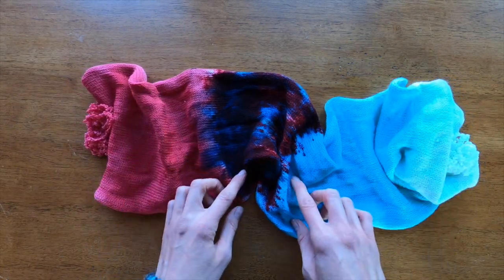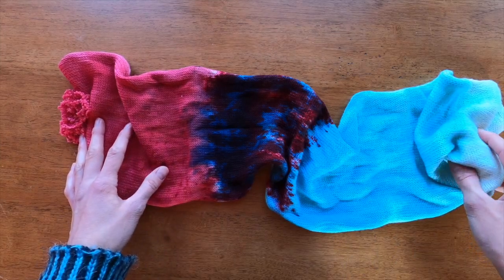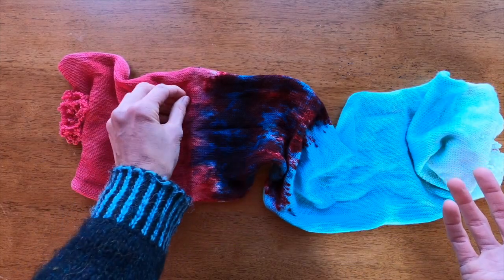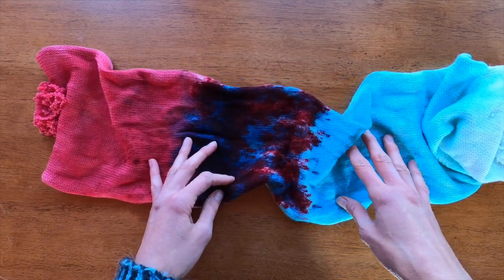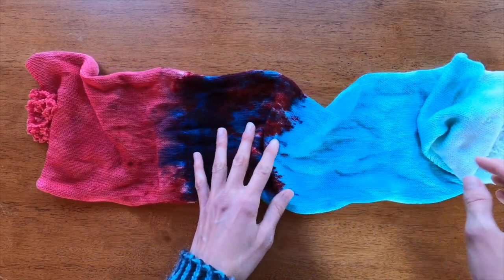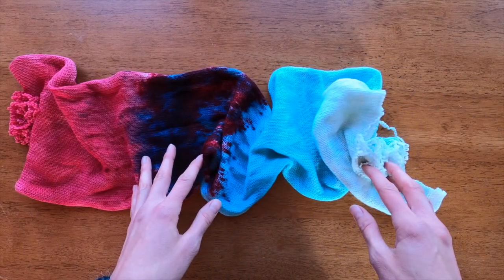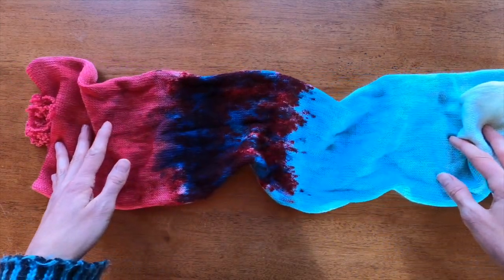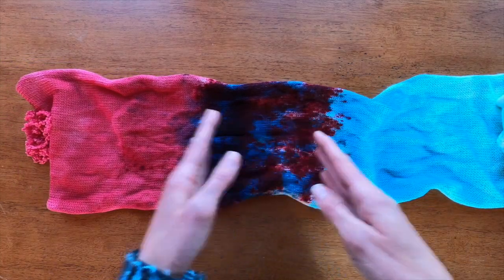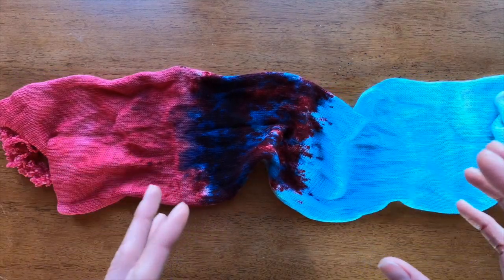Hey everyone, I'm Melissa from Knitting the Stash, and this is a tutorial about how to use an asymmetrical sock blank to make two really interesting socks. A lot of sock blanks you can buy undyed, in which case you wouldn't have to worry about how you're going to work them up. But in many cases, sock blanks come dyed either asymmetrically or symmetrically, and if they're dyed asymmetrically, you have to think about how you're going to use the dye on the sock blank.